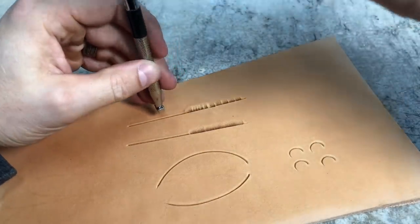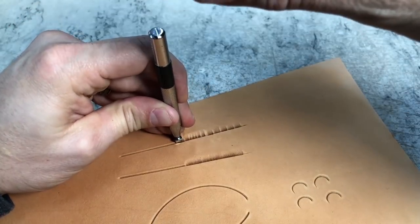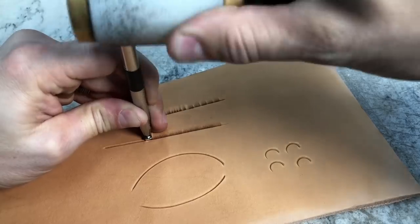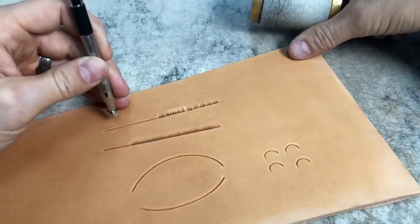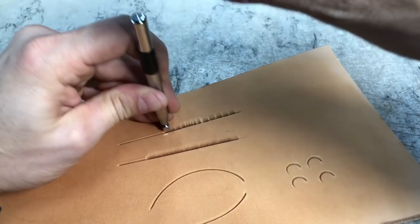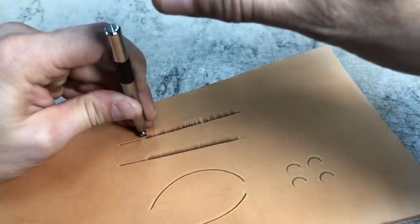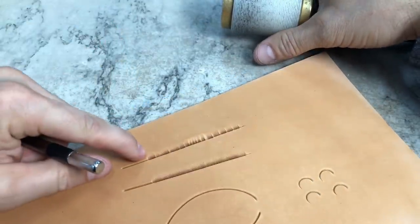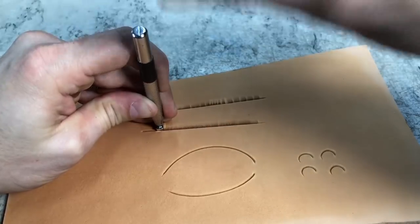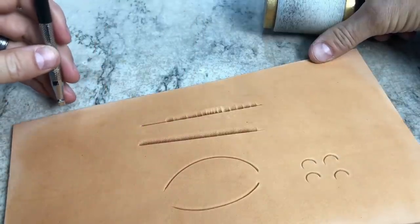The next thing is even pressure. When we strike that tool we want to kind of get in a rhythm. Once I get in this rhythm it's easy to strike that tool with the same force each time. If you're going along and occasionally hitting one harder, that can create some of those chatter marks as well. Getting that rhythm and just moving along nice and easy.